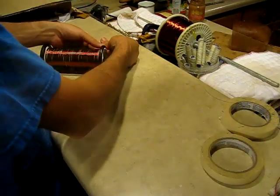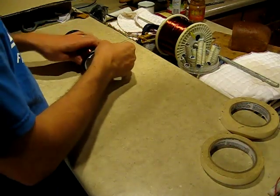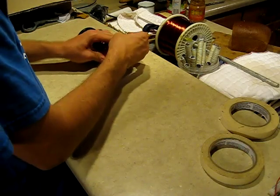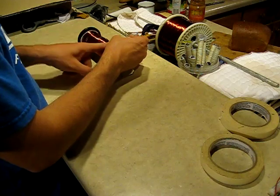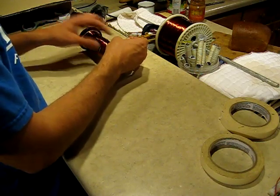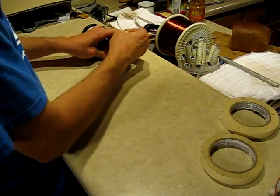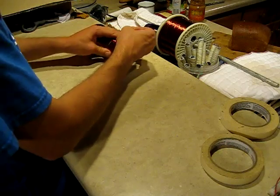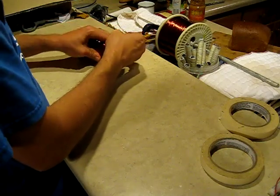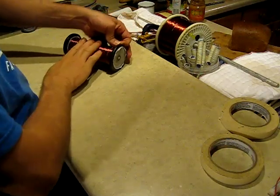I've got the first layer of the secondary wound onto here. So I'm going to start winding my way back the other way and do that back and forth until I'm dizzy. I'm very tired of winding this wire. I know I could make a little machine to do this in a much faster way, but there's something special about a hand-wound coil. It's pretty satisfying to wind the whole coil yourself by hand.